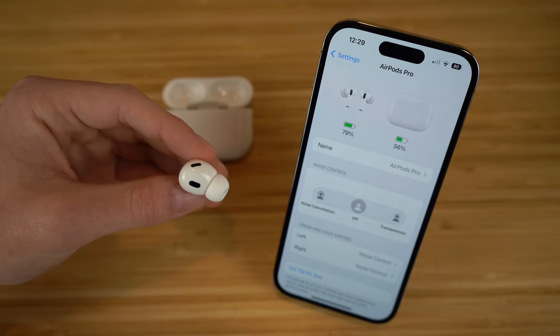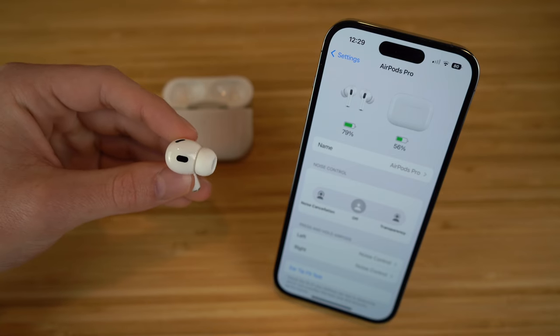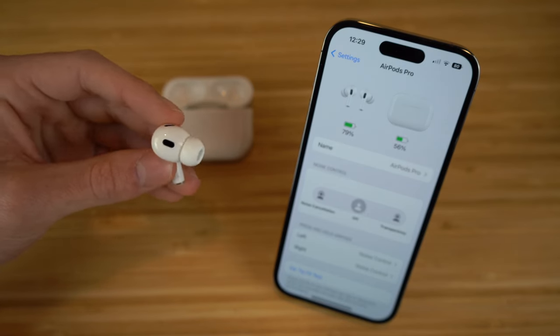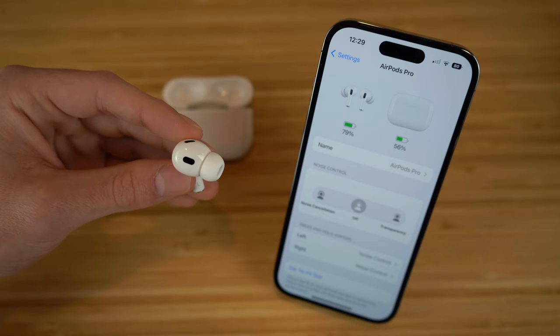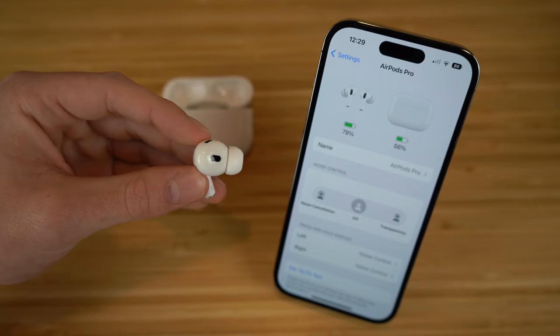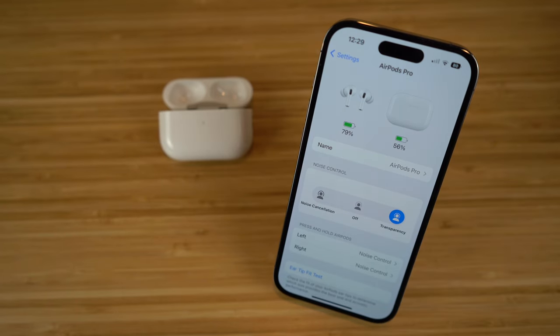Say you don't want external noise to be completely blocked out while using these AirPods Pro — you can turn on transparency mode. What transparency mode does is when both AirPods are in your ear, you're still going to be able to hear external noises in addition to the audio you're listening to, so if someone's speaking to you, you'll be able to hear them. With noise cancellation, that won't be the case. You have noise cancellation, transparency mode, or off depending on your preference.